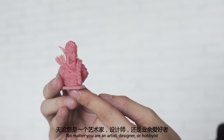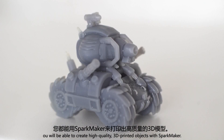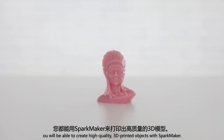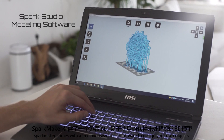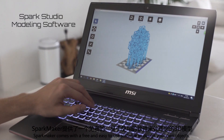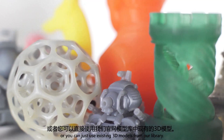No matter if you are an artist, designer, or hobbyist, you will be able to create high-quality 3D printed objects with SparkMaker. SparkMaker comes with free and easy-to-use software to design your own objects, or you can just use existing 3D models from our library.